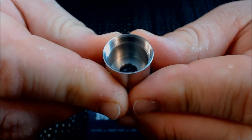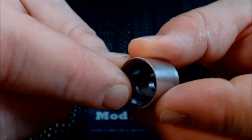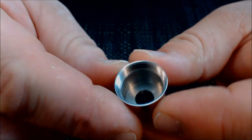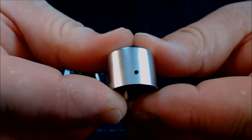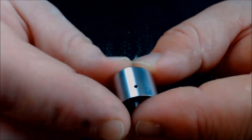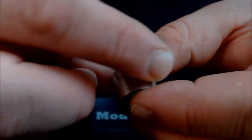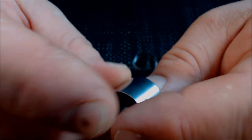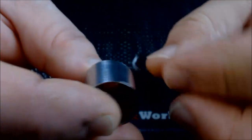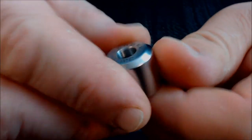The inside of the cap is pretty ordinary — it's got the threading inside that screws down. You have a little air hole there on the side; I believe this is a 1.2mm air hole. The finish on this is kind of like a matte finish — very nice though. You don't have to worry about touching it and leaving all your fingerprints all over it.